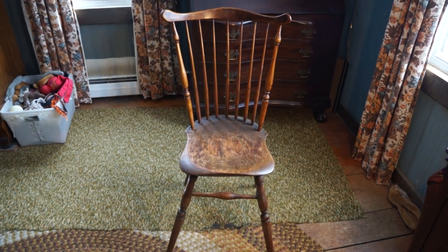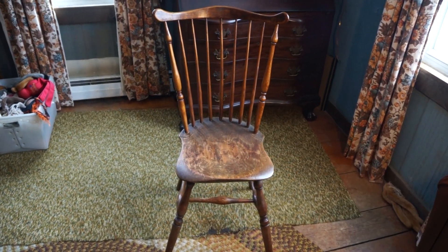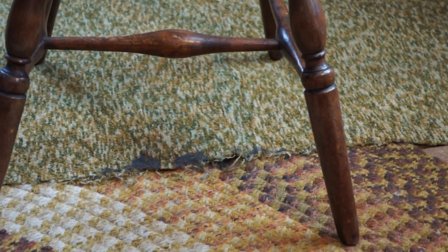I have a fan back Windsor chair dating from 1780 to 1800. It was made in Connecticut. You can see the pommel on the seat and some of the nice turnings.